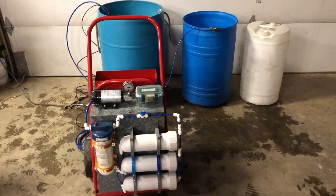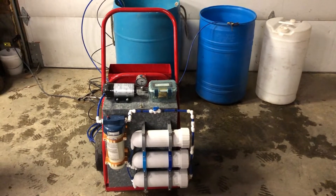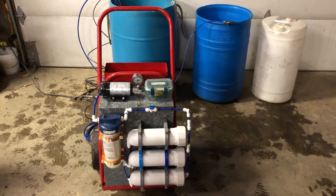Today's video is going to be just a quickie. This is going to be a snapshot overview of our reverse osmosis system.